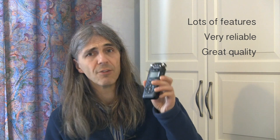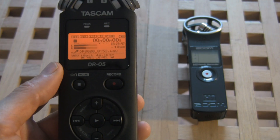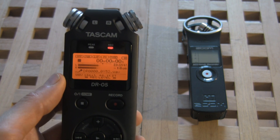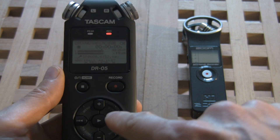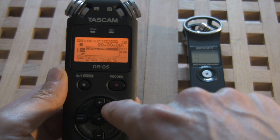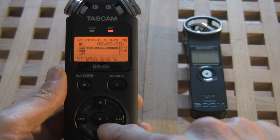The DR series of Tascam carries a lot of features, is very reliable and offers great quality for its price. The DR-05 and the DR-40 both support similar software with which you can really do a lot. As I've mentioned in another video where I compare the DR-05 with the Zoom H1, I specifically love the gain setting feature, which makes recording a live concert a breeze. If you want to find out more about this, follow the link in the description to check it out.